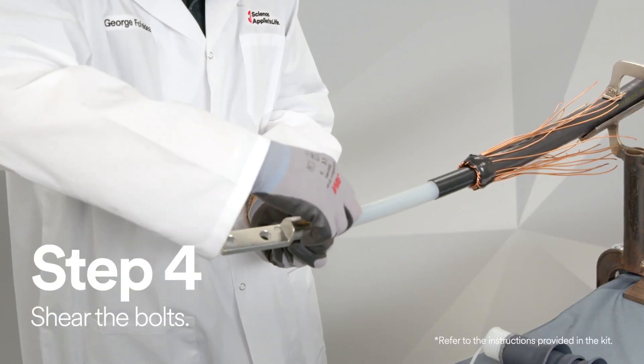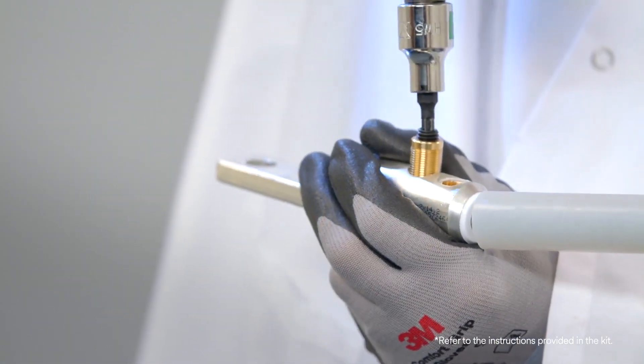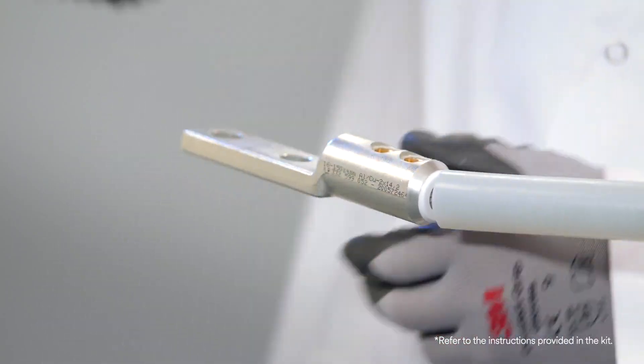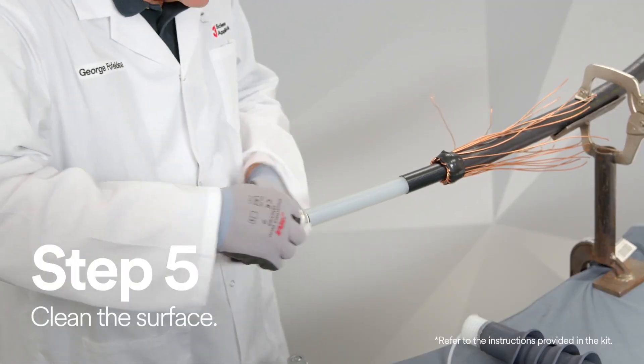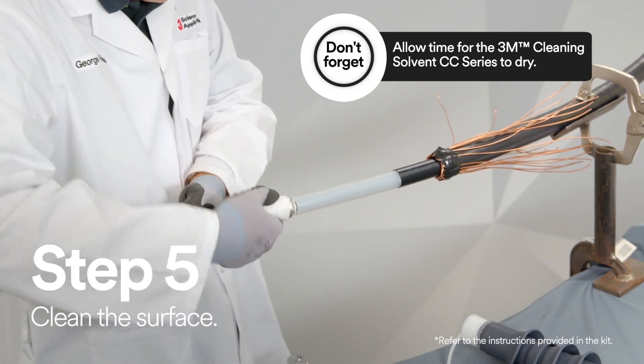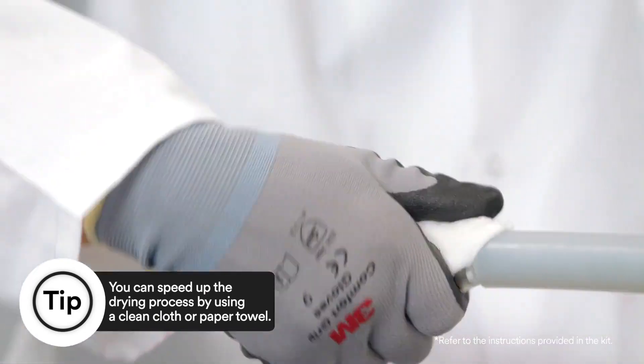Now it's time to shear the bolts. To help remove any debris or grease, clean the surface of the 3M mechanical shear bolt 2-hole lug QL2 series with 3M cleaning solvent CC series.